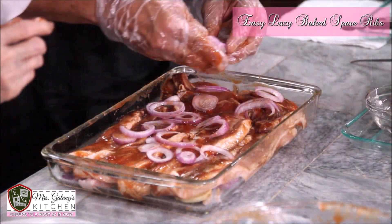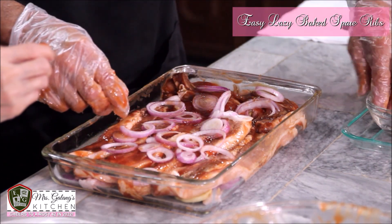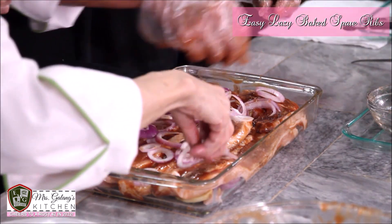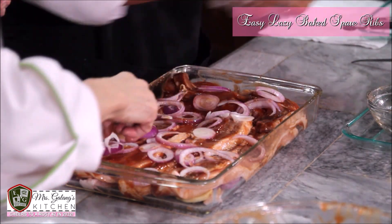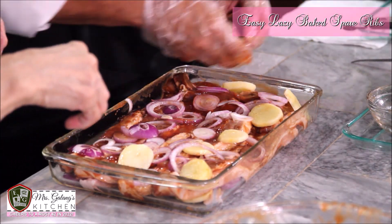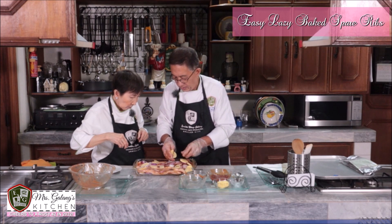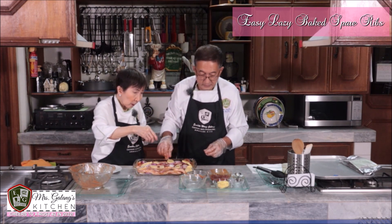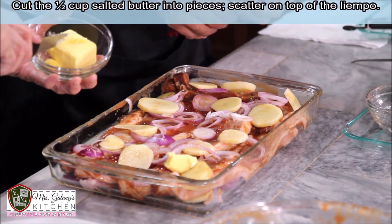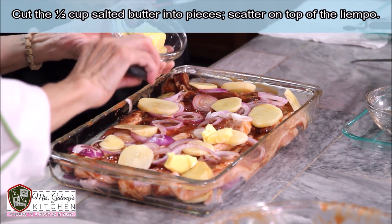I was surprised — they loved it! Add the potatoes. The pepper can be increased if you want it spicier. Now add the butter.